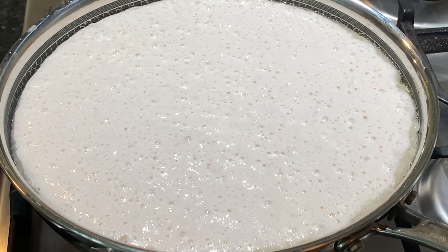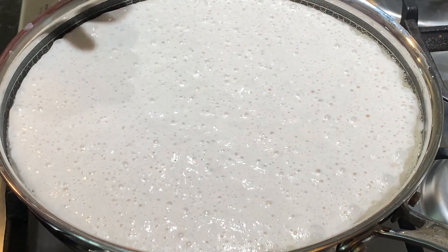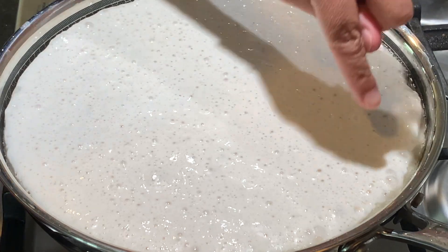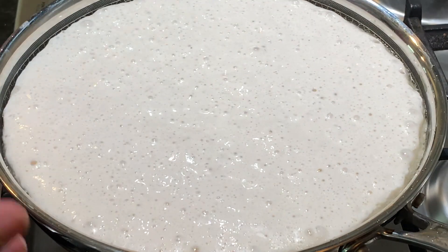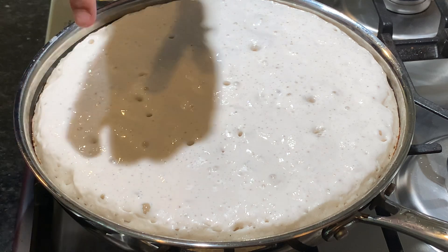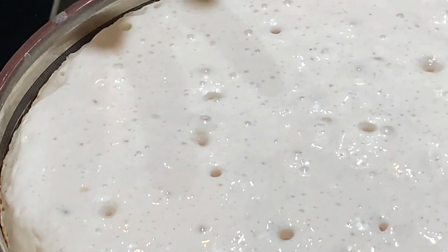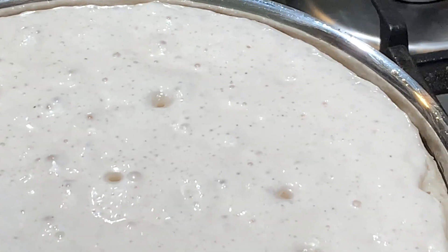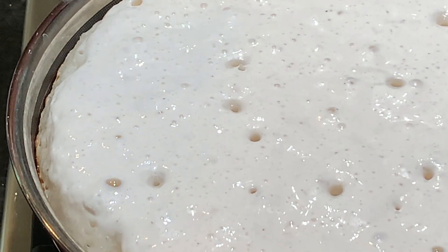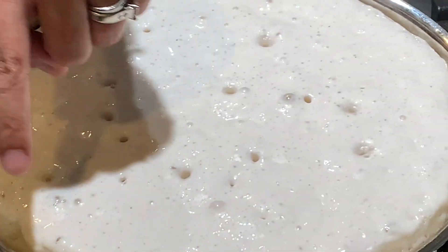Now I'm just going to leave it alone — don't touch it. Do you see those bubbles forming on the surface? That's an amazing sign that this mkate is going to turn out beautifully. What we're also watching for is the edges — the sides will start to brown up a little, which tells us the bottom has gotten really nice and brown, and the edges will dry up just a little bit as well.